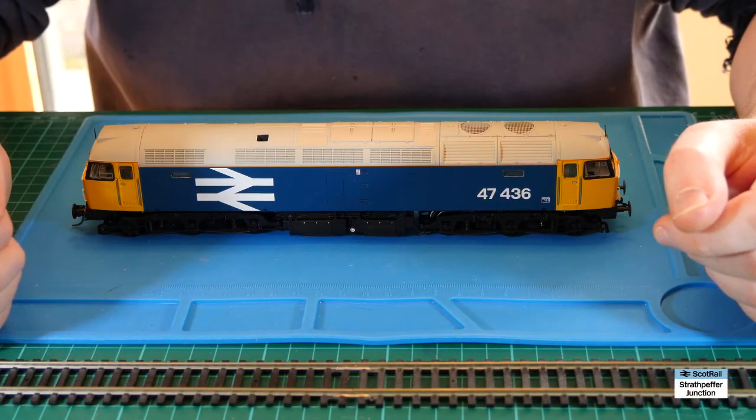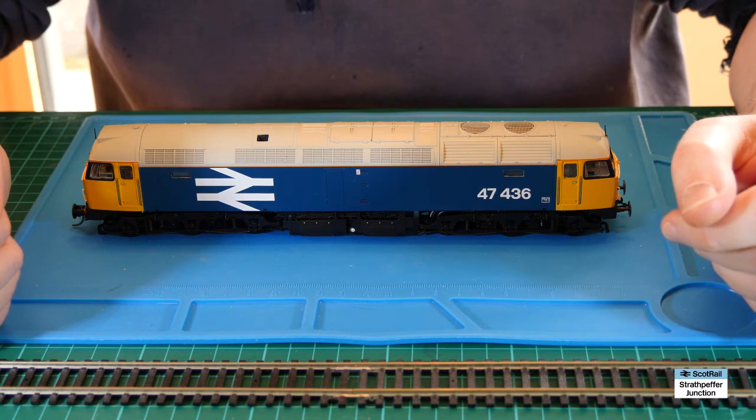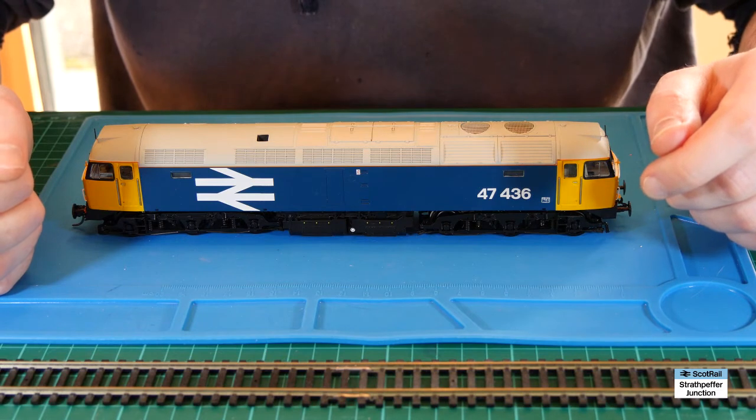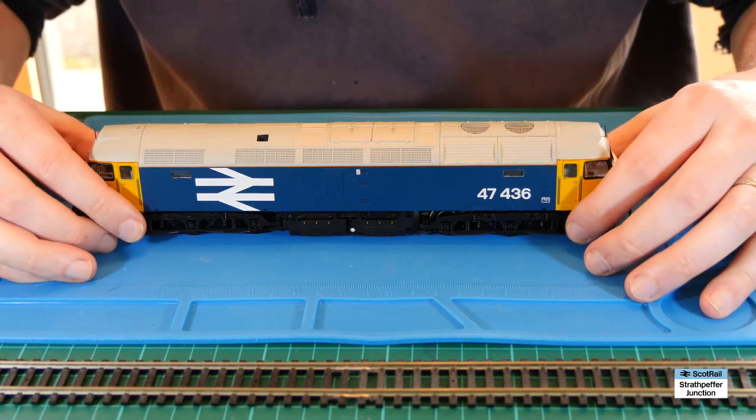Hello and welcome back to Strathpeffer Junction. Today I'm going to do a fairly swift video on how to use a TTS - Hornby TTS decoder - that's their twin track digital sound, in a 21 pin locomotive.